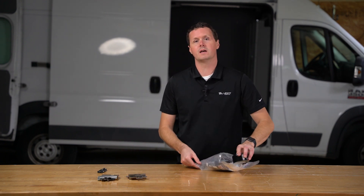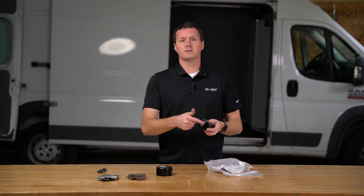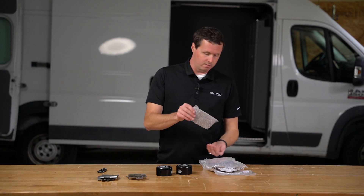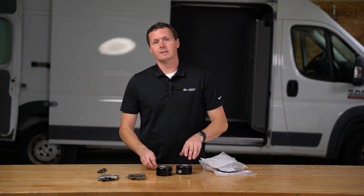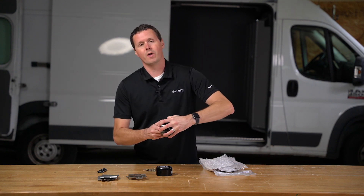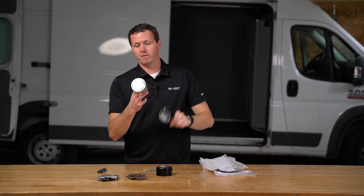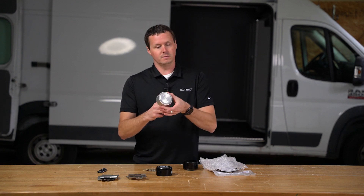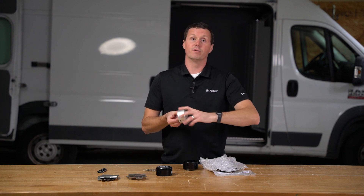Each set of doors has one puck lock, and these locks are keyed alike, so you have a single key that's going to unlock both of them. Within the kit you actually get two keys per lock, so in this case you're going to get four keys — they're all exactly the same and unlock both locks. These SlickLocks come in a black weather cover that protects and keeps moisture and weather off the lock. Underneath that we have what's called a spinner, which basically prevents you from taking a large set of channel locks and twisting on this lock to break it off.